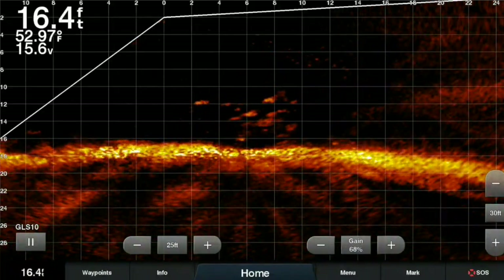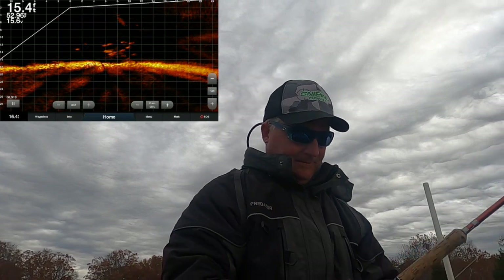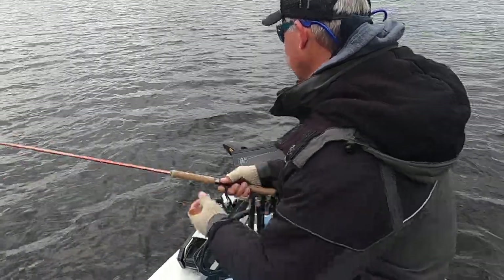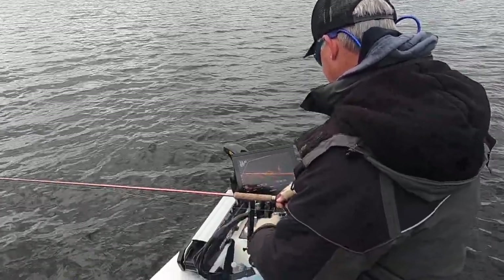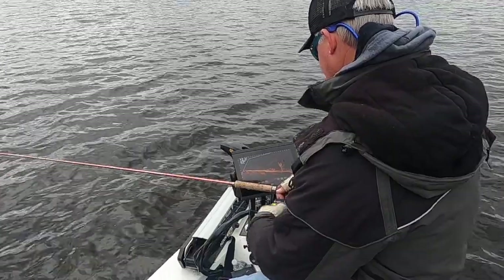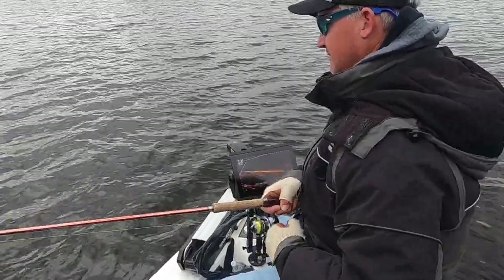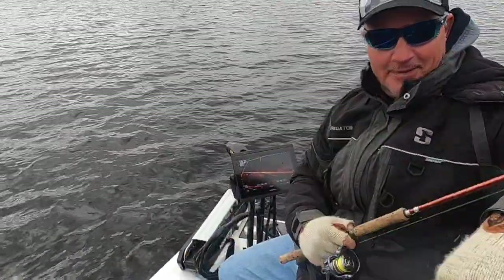Straight up and down — we like it straight up and down! Good fish, good fish. Like I said, it's always good to move, so we're going to try something else. We're getting a good fish — listen to that braid, is that not freaking awesome?! That's a better fish!